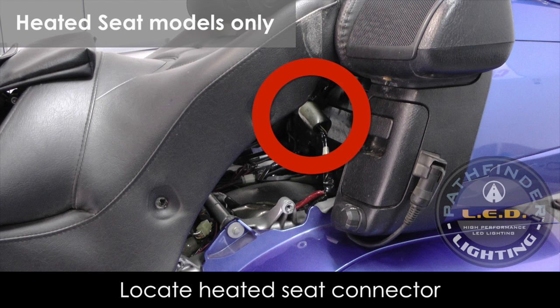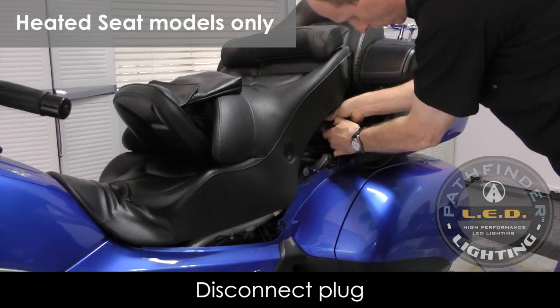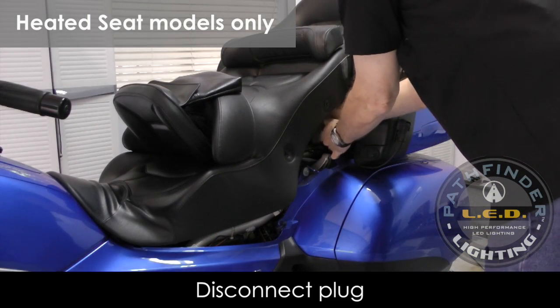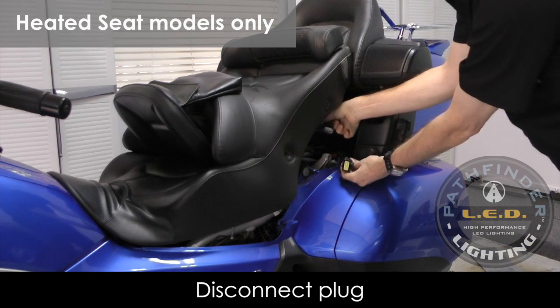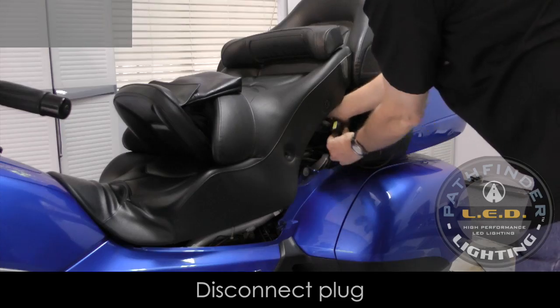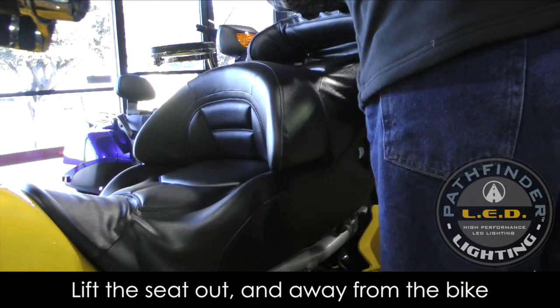With the seat in this position, you can now reach in and slide that little protective cover up, and you'll be able to access the connector and disconnect it as shown. With that disconnected, you can now just carefully lift up and back, and the seat will come off. Just set it off to the side for now.